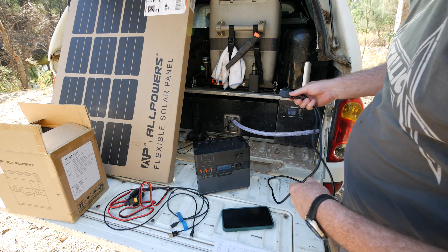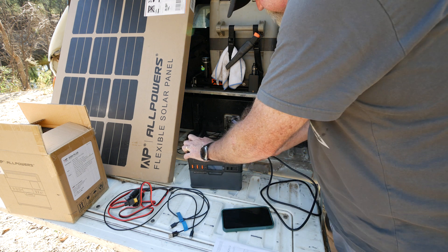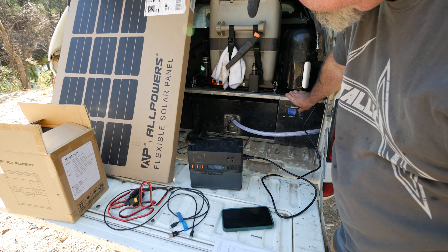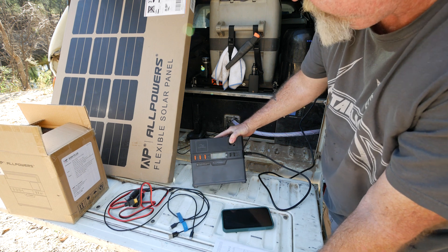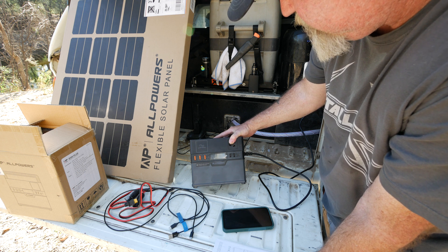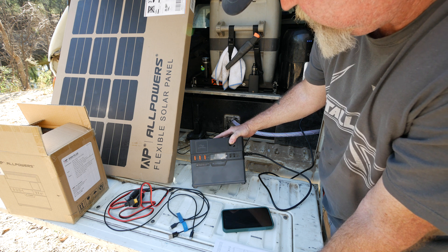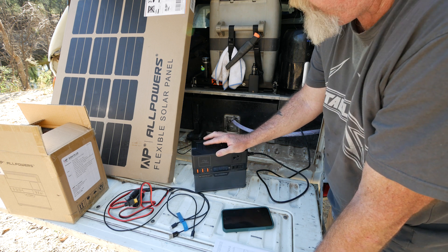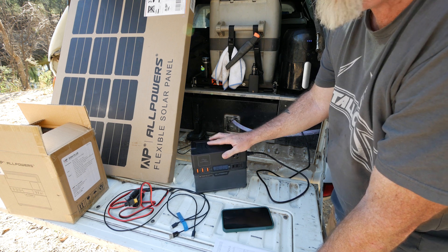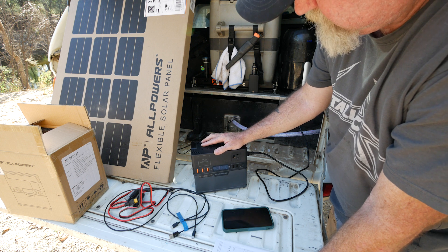I'm going to plug it into 240 volt. I've got a lithium battery set up with an inverter in my car, so we'll see what power it draws while charging from that. The fans kicked on and it's charging at 201 to 203 watts. As I said, if it's flat, within an hour and a half to two hours it's fully charged — probably 95% in an hour if it's not completely dead. Charging is super fast on this.